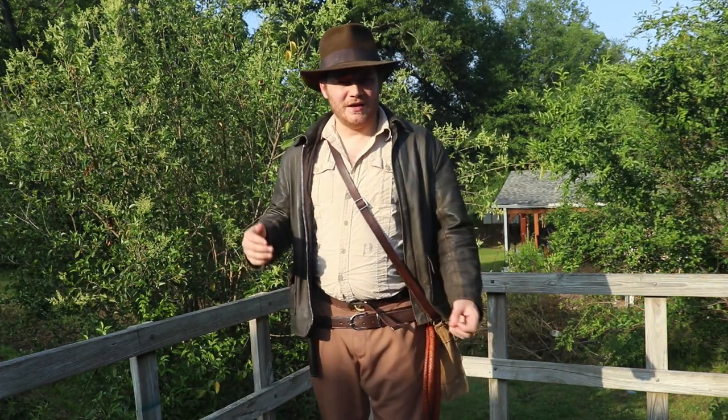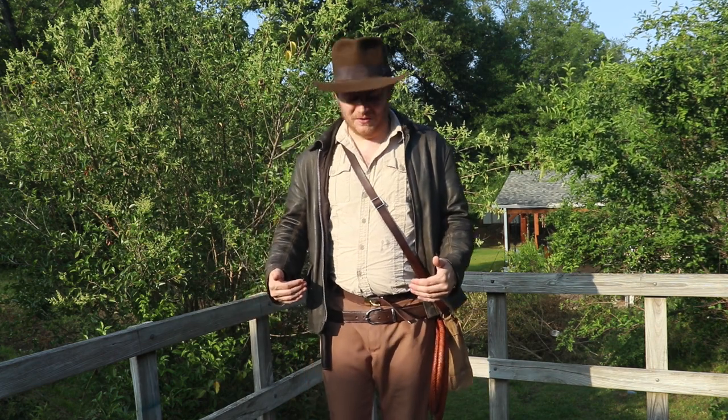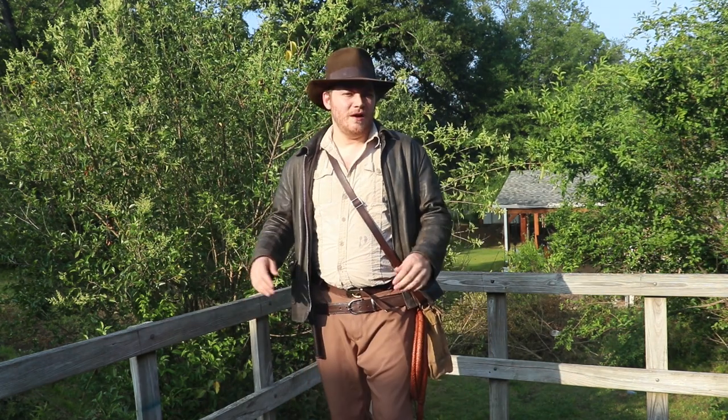What's up everybody, Caleb from The Adventure Den here, and today I wanted to go over my Indiana Jones and the Temple of Doom gear — a full breakdown of the whole cosplay.